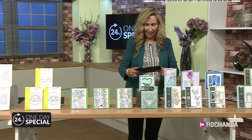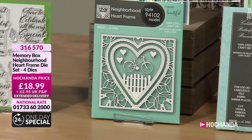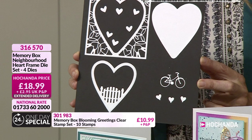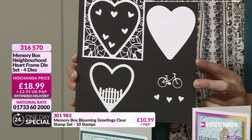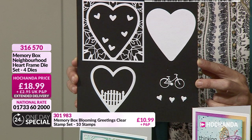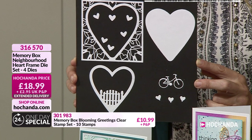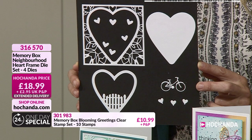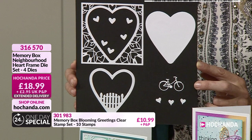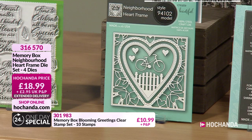Neighbourhood Heart. Once you start to break it down, you realise the fantastic intricacy. Four dies in total. They're really creating pictures, aren't they - pictures with a story. That's what I love about these dies. It's not just the picture on the card, it's creating a story. It's almost kind of creating a memory, a lasting memory. £18.99 - the neighbourhood you live in, it could be a childhood memory, it could be you're going on a new journey. Where will life take you? The little stories that you're creating through all the different frames. 316570, £18.99.